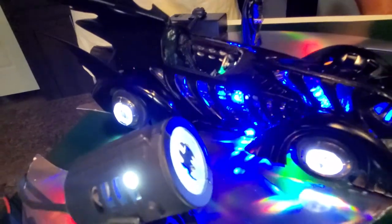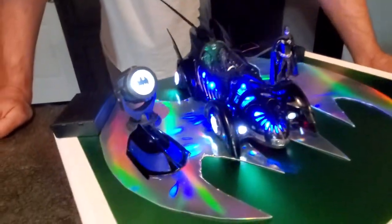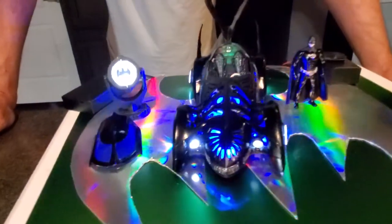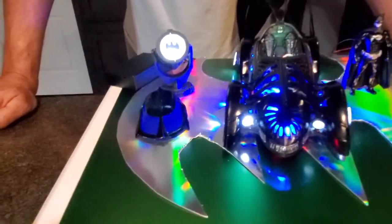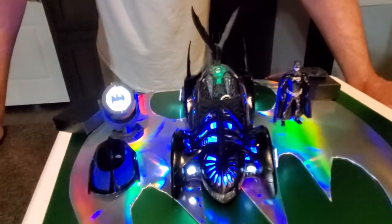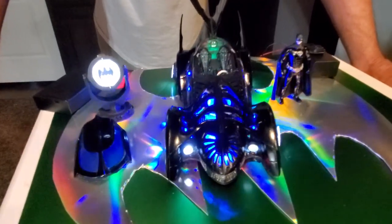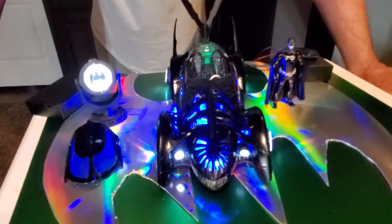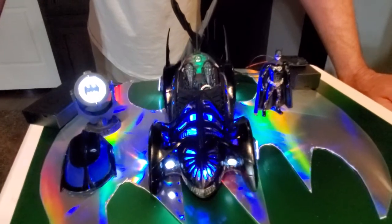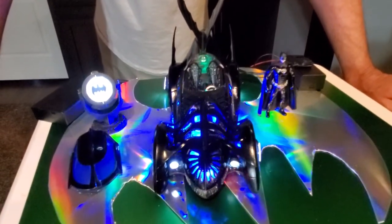Those are absolutely stunning — another big shout out to them. We also did some blue styrene instead of smoking out the canopy. This is how you can think outside this box with the 1995 Batmobile — we built it, so this is the time, and this is the Bat Channel.